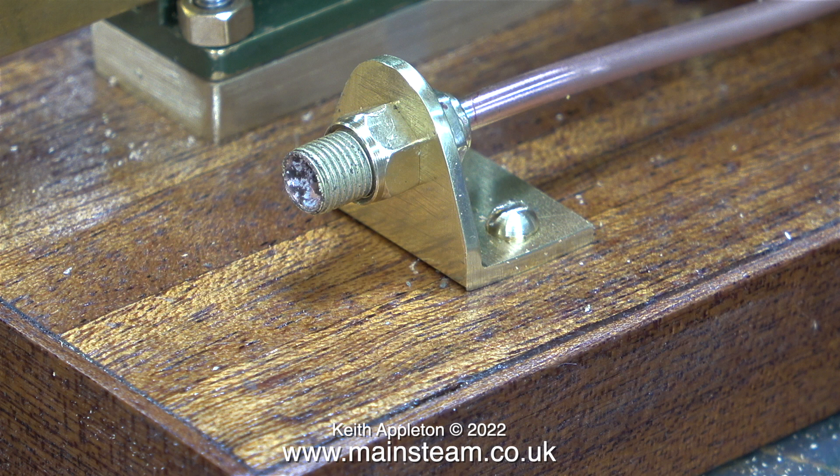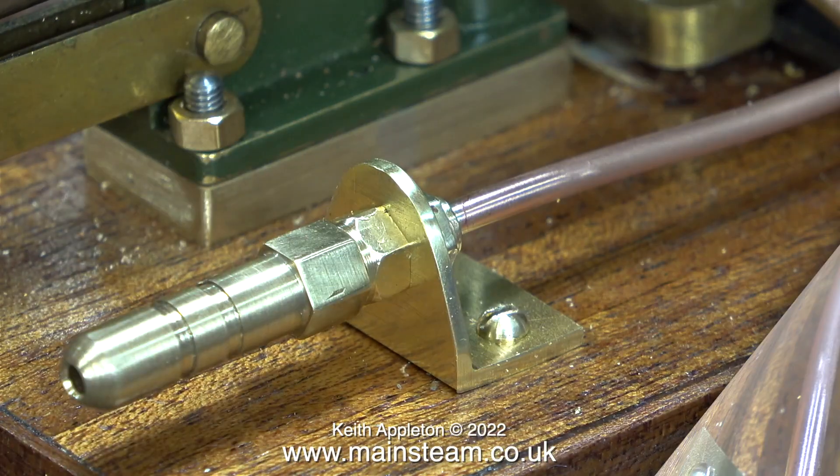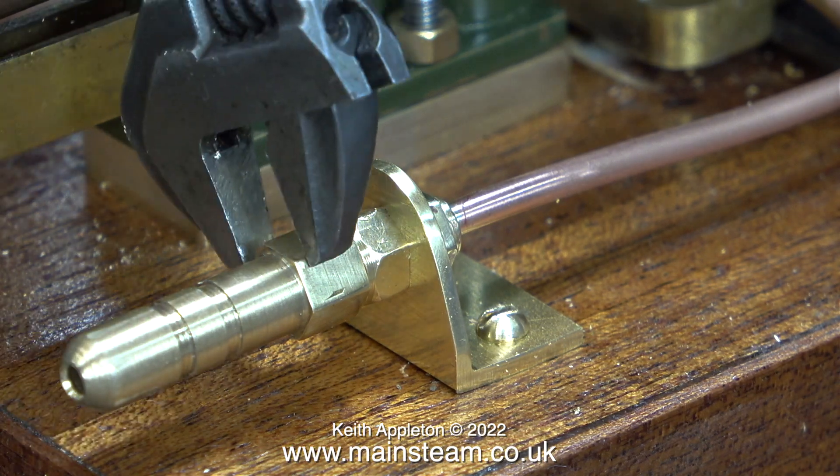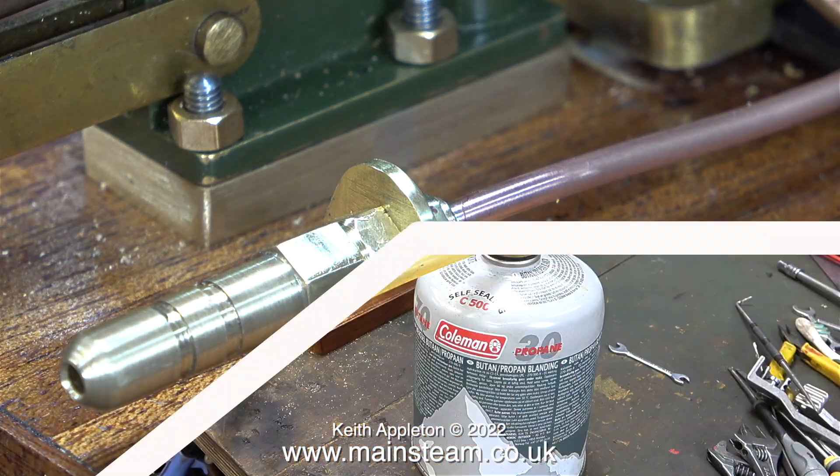Almost all of my videos are designed as tutorials for beginners. For the steam test, using a bit of Loctite 542, I'm going to screw the pipe adapter that I made in the last episode onto the end of the thread. With the help of the Loctite 542, it should seal perfectly. Time, I think, for the first steam test.